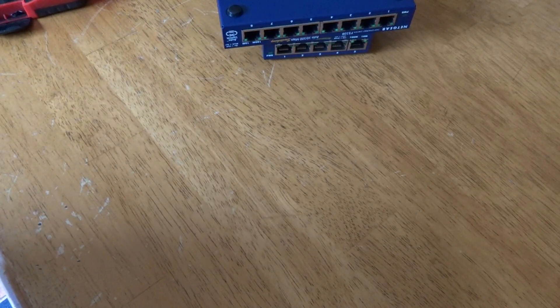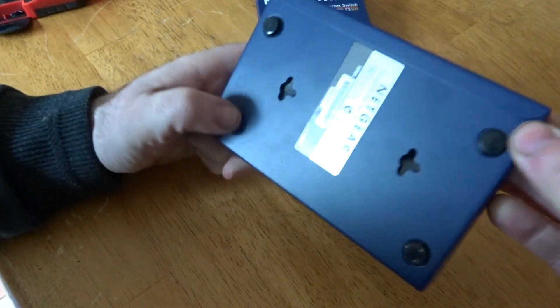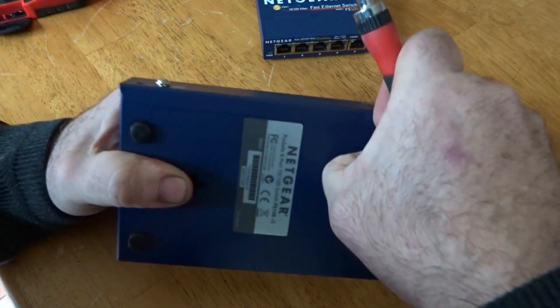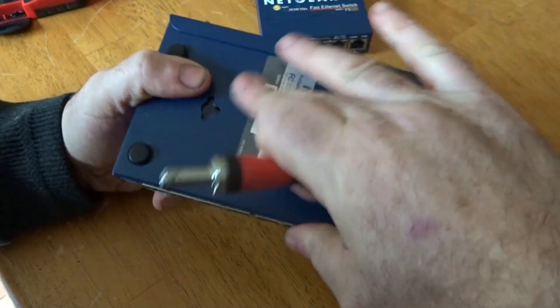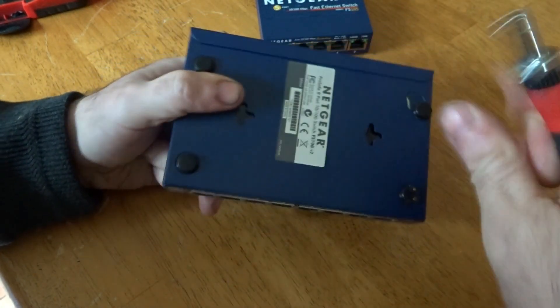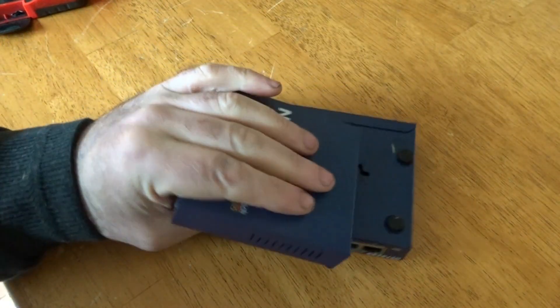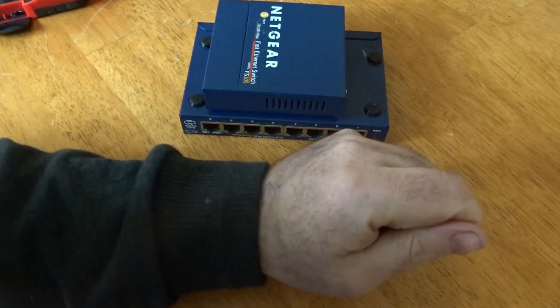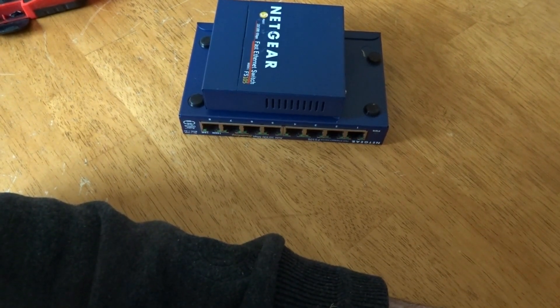First off I'm just going to remove all the screws. I can see a few screws in the back, I'll remove those, and I'll have a look under the stickers to see if there are any hidden screws — there aren't on this one. I'll remove the screws for both of these and come back — there's no point wasting video time watching me remove screws.